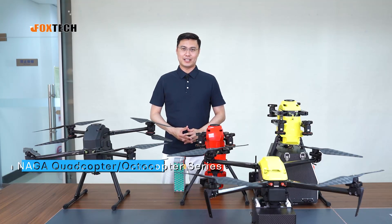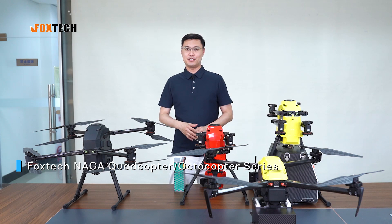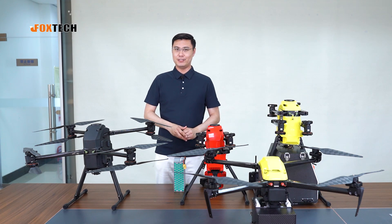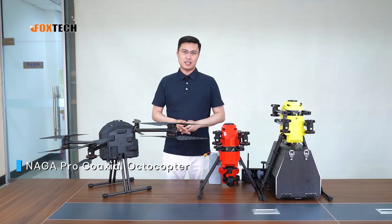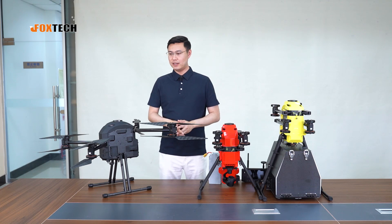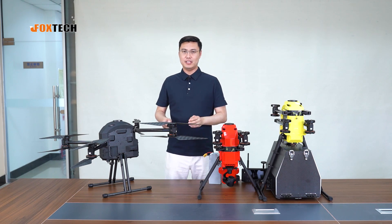Hello guys, this is Jack from Foxtech. Today I am going to show you the Naga Quadcopter and Octocopter series, with more details about our new product, the Naga Pro. The Naga Pro is a newly designed octocopter featuring eight propellers and eight motors, and this design gives you very good stability, safety, and performance.